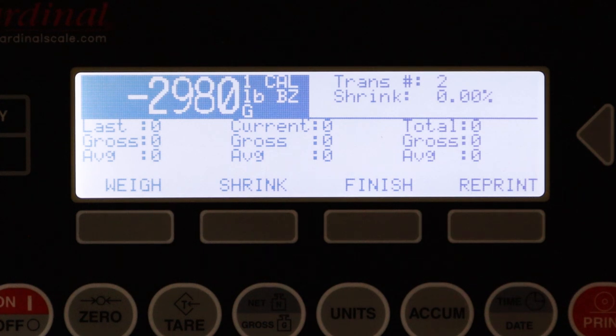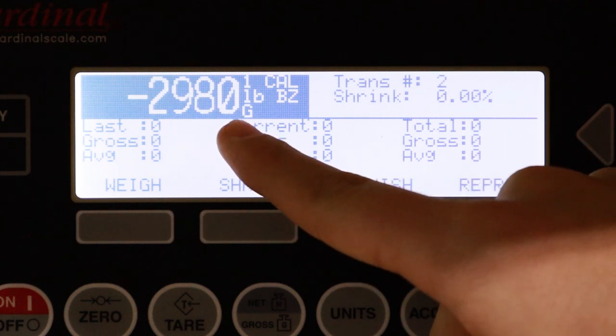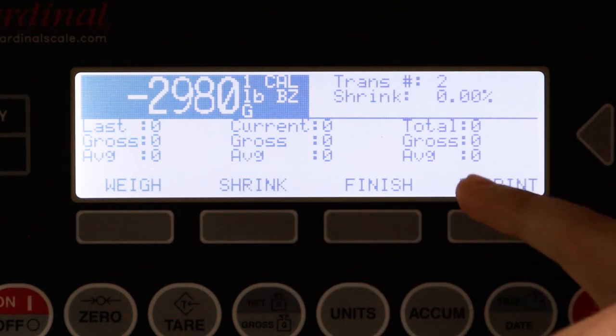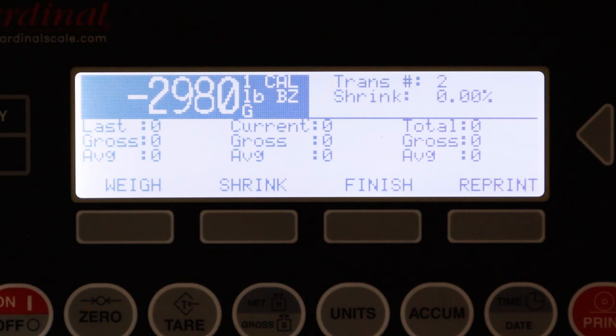Turning on the 225 for the first time, you're going to notice the scale is set to negative 2,980 pounds or some random number. The reason for this is the scale is still in transport mode with no weight being applied to the load cells, so there are no shock loads when the scale is transported. You'll notice that shrink, total, and all averages are set to zero because this scale has not been used at all. The transaction number is currently at two, and we're going to show how to change that back to one.